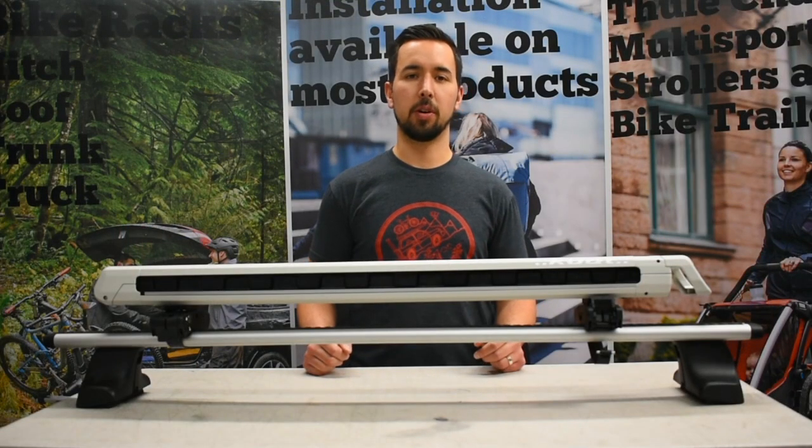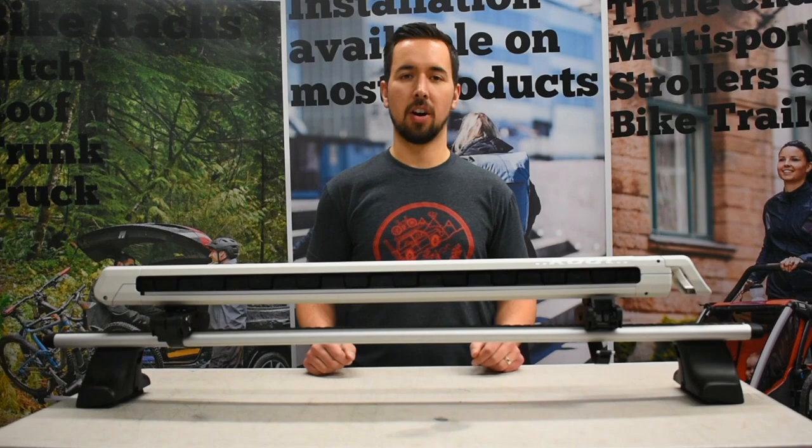To learn more about the Kuat Grip Ski and Snowboard Rack, you can visit either of our two Edmonton locations or visit us online at racksforcars.com.